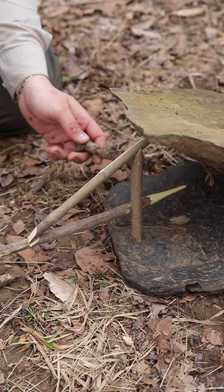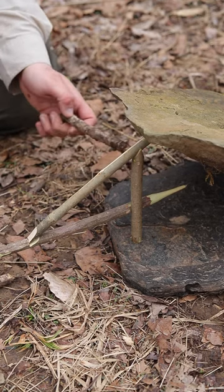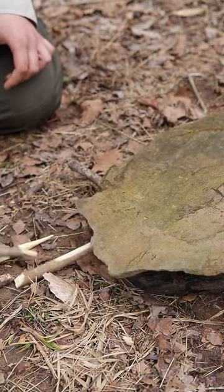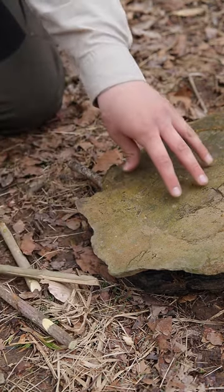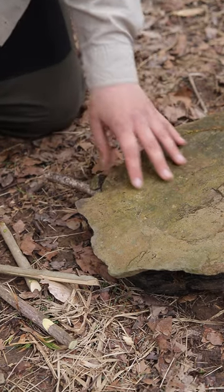You can put some bait on this trigger stick right here — let's say a rabbit, a rat, or a squirrel comes in to chew on your bait. As soon as it starts chewing it'll fall just like that. You can see all of our trap components are on the outside of the trap, and the animal would be stuck underneath this rock, effectively squashing it or suffocating it.